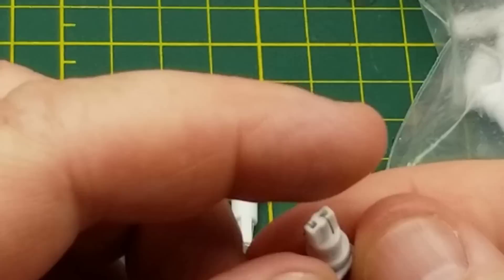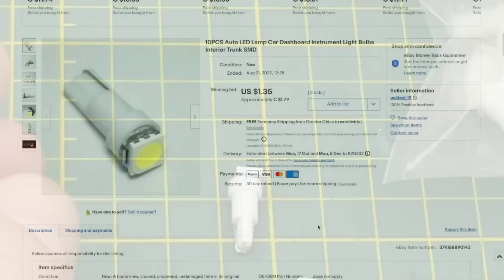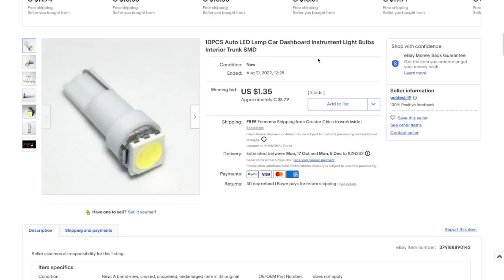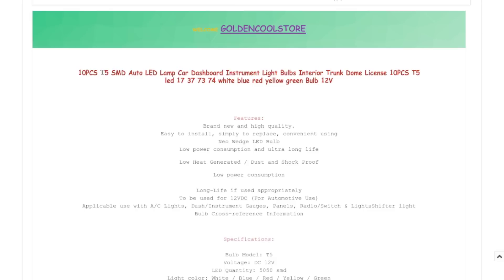Either that, or these are just cheap knockoff ones I got cheap from China, which of course is what they are. 10 pieces, auto LED lamp car dashboard instrument light bulbs, interior trunk SMD. I got these at auction for $1.79 Canadian or $1.35 American — about $0.17 or $0.18 each for what are essentially $0.50 white LEDs. The important part is that these fit the T5 form factor for automotive LEDs, which made them a cheap source of LEDs that aren't normally that cheap.